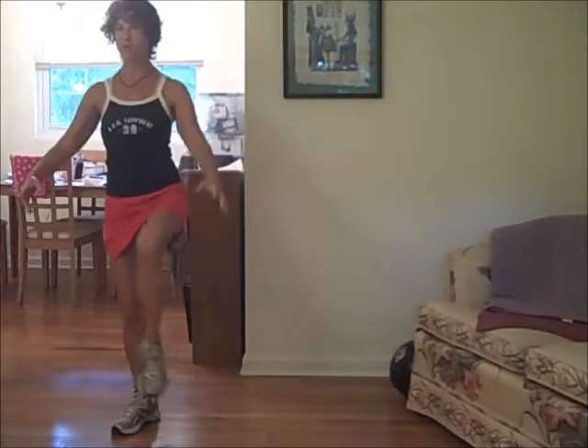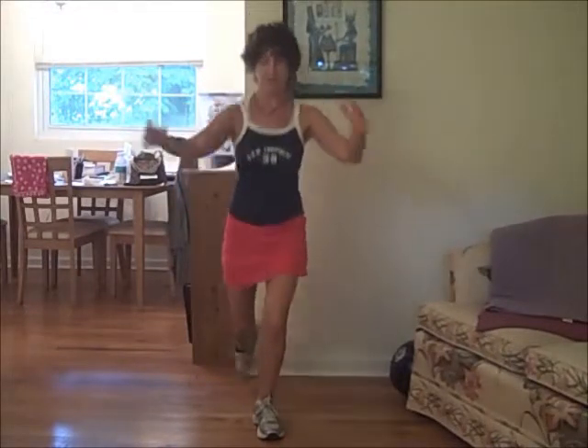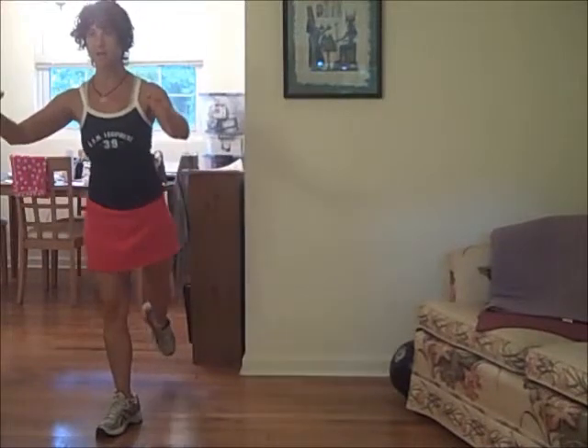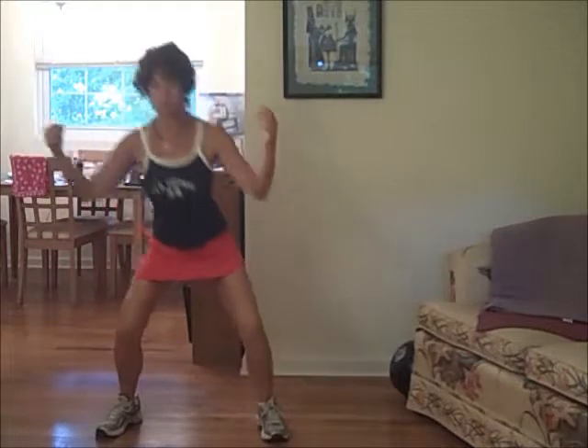A squat, lift your knee — that's not the way it goes. Squat, lift, lunge, lift. Squat, lift, lunge, lift. I have more room on that side. Squat, lift your knee — that's where you're going to use your core.